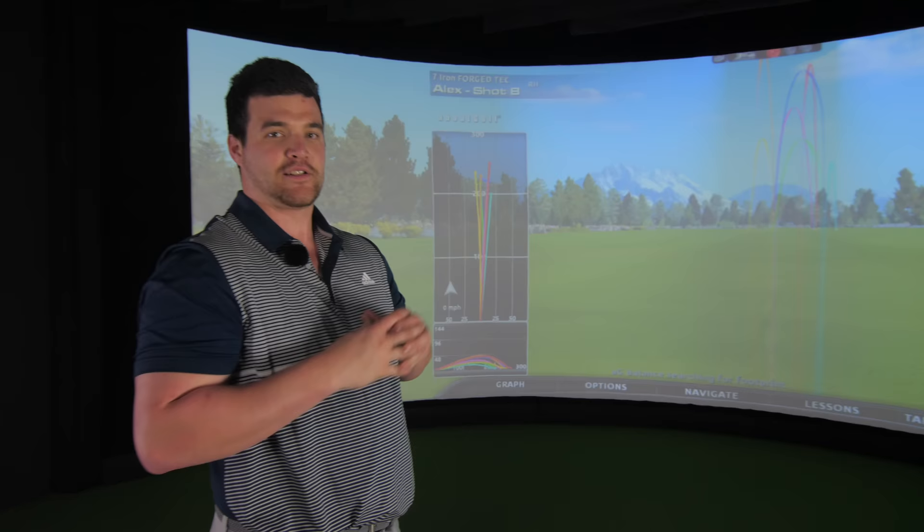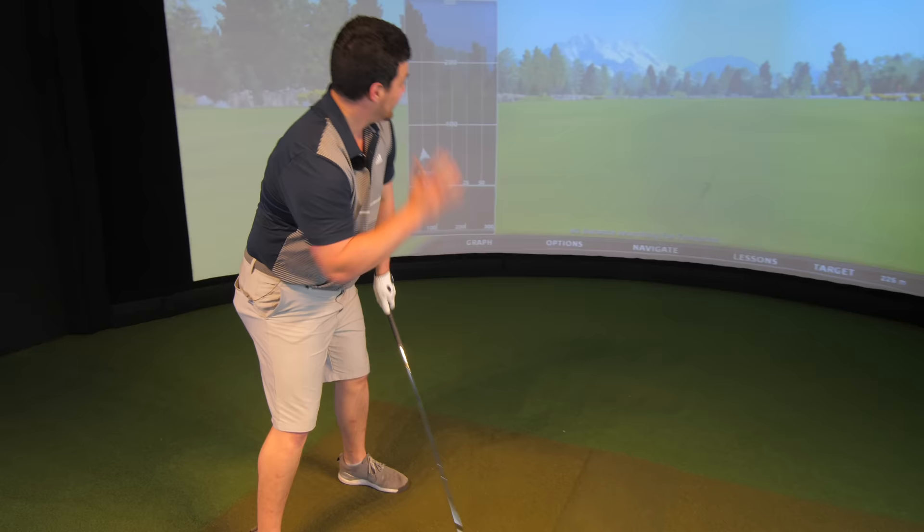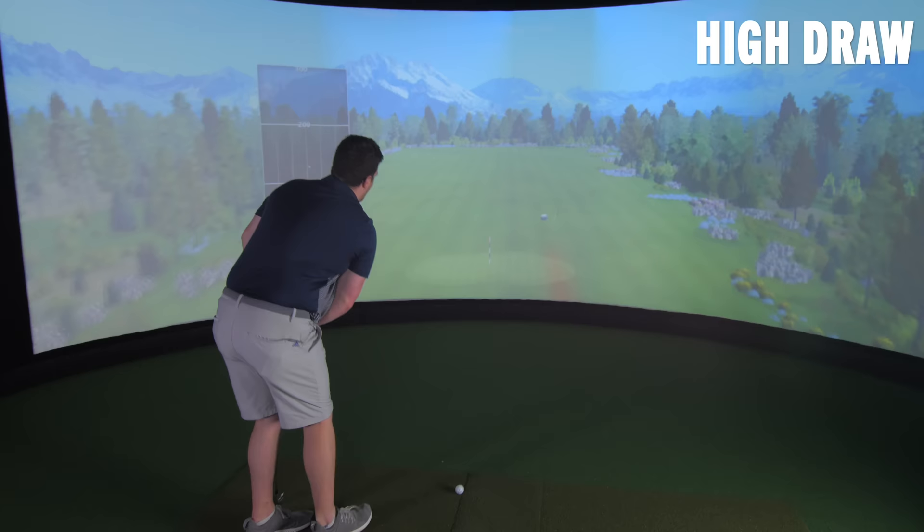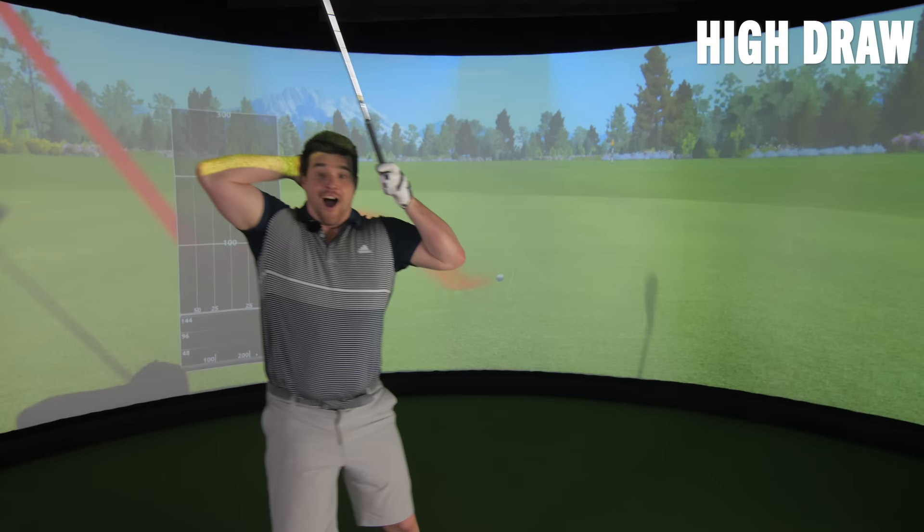The plan was to show you the four iron shot shaping challenge. I'll tell you the seven iron results and show them at the bottom, but you need to watch this shot first - hydro coming at you. That was absolutely pure, that needs to sit down - that's a rocket, oh my god!